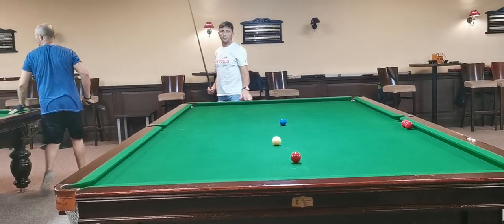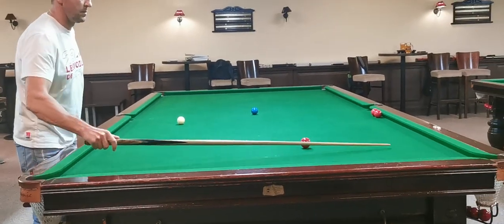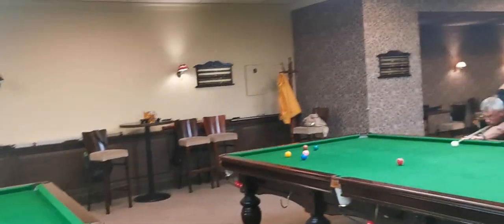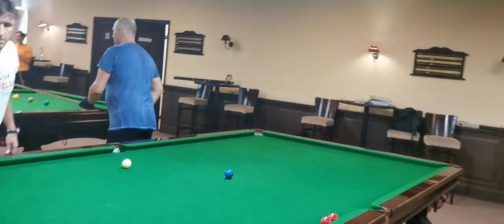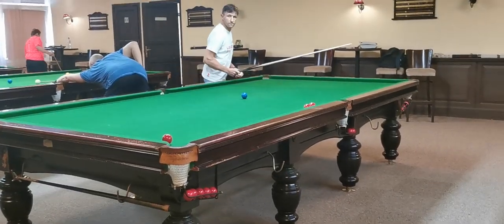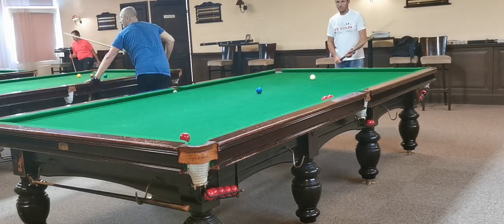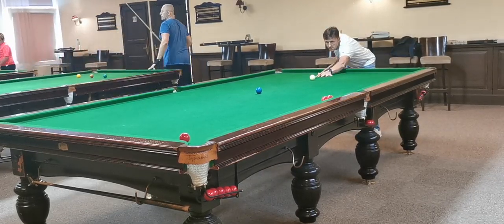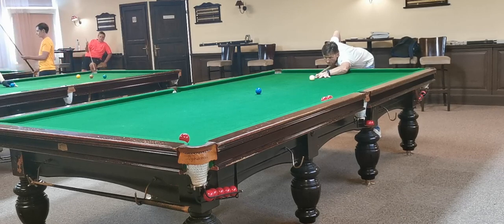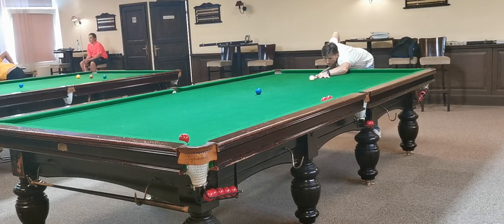Hi guys, this is a snooker lesson with the student Solius. We're learning ball striking and cue ball control — nothing fancy, just putting learning position of play: red ball close to the pocket and position for the blue ball. I'm going to share my thoughts and comments on what Solius can do to improve his ball striking and position of play, and hopefully you'll take something for yourself and apply it into the game. Okay, let's go.